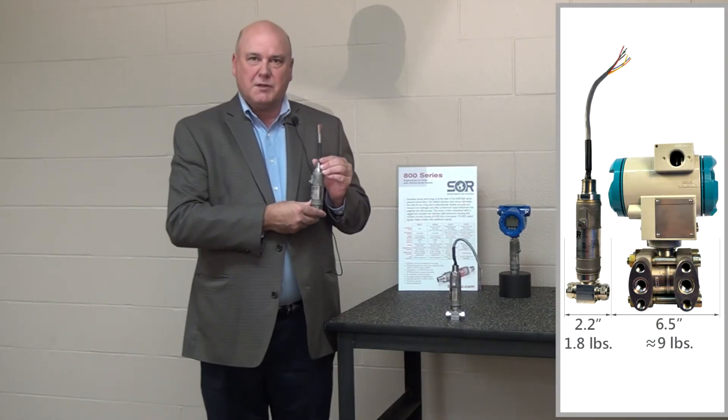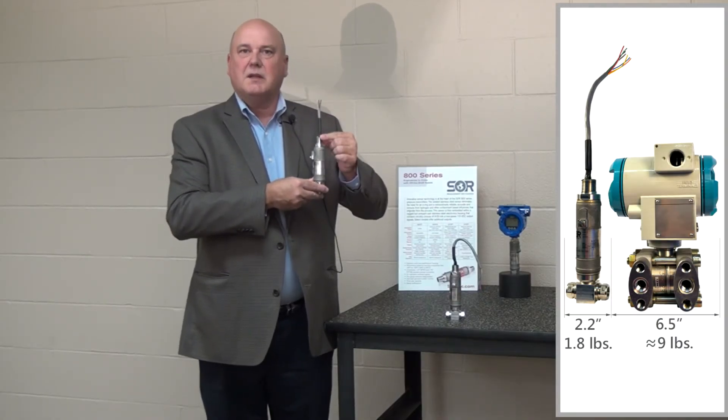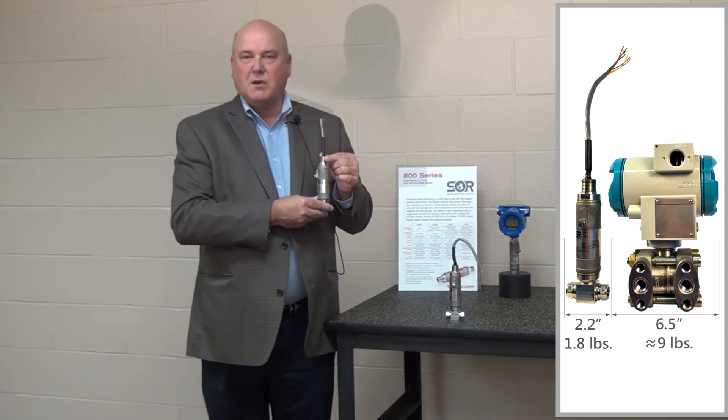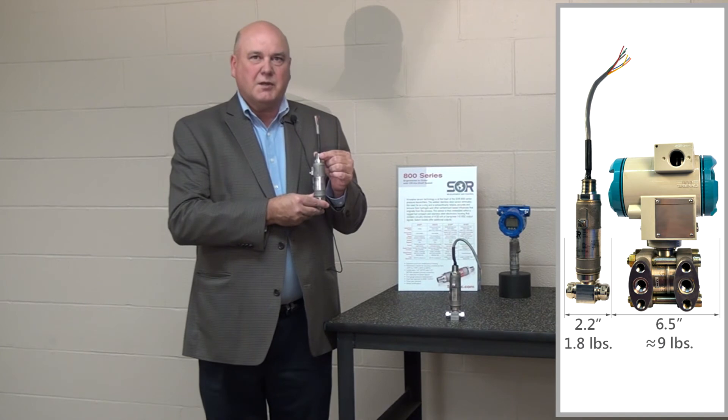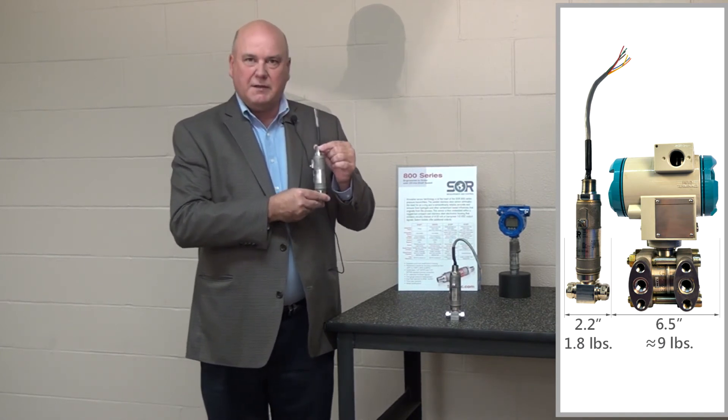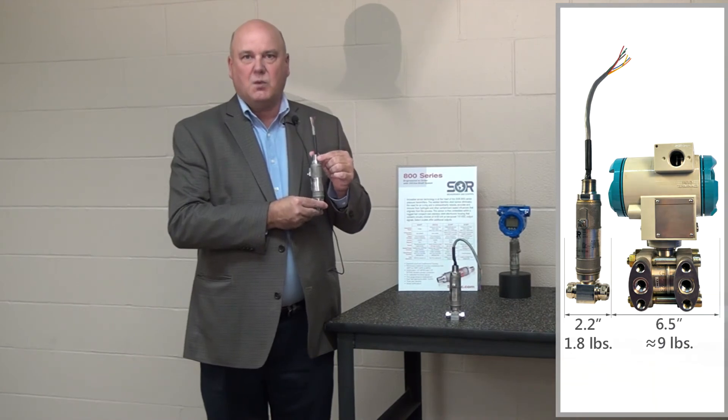A fifth advantage of our pressure transmitter is the fact that it's a stick transmitter. The advantage of the stick transmitter is that if it's going onto a skid or into a tight space, it takes up very little real estate and will easily fit into any design that you would have.